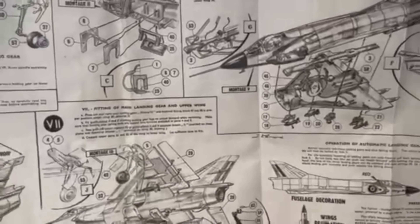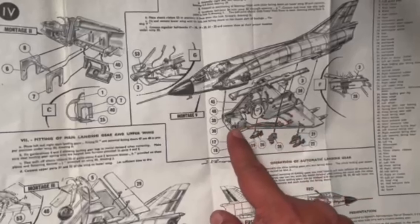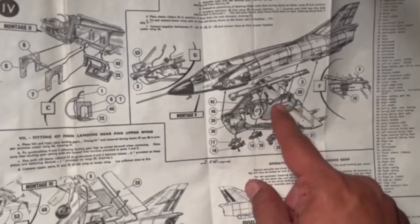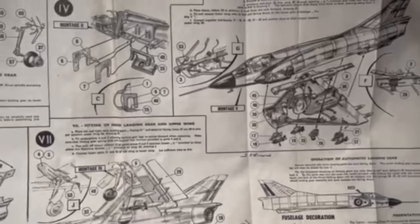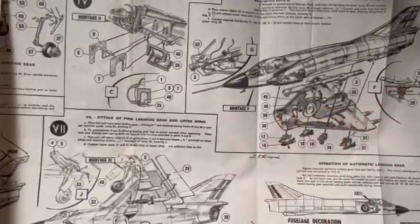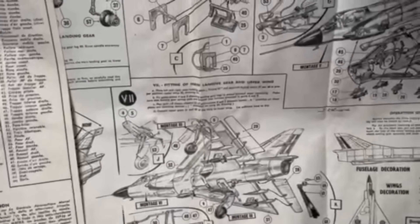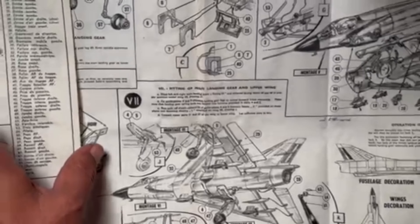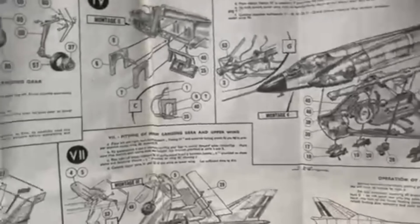The instruction sheet kind of bounces around in its numbering. There's more detail on how to make the gears work — a pretty complex little system of levers, springs, strings, and all kinds of stuff. You also have to use a hot knife to melt some of these parts together, as we've seen on a few other kits. Then finally there's the last assembly of the rest of the gear and some of the weapons load on the bottom. So a fairly complex kit, but they do give you visuals and written instructions.